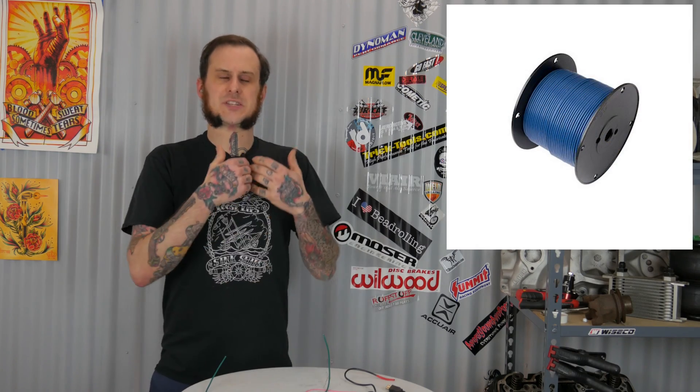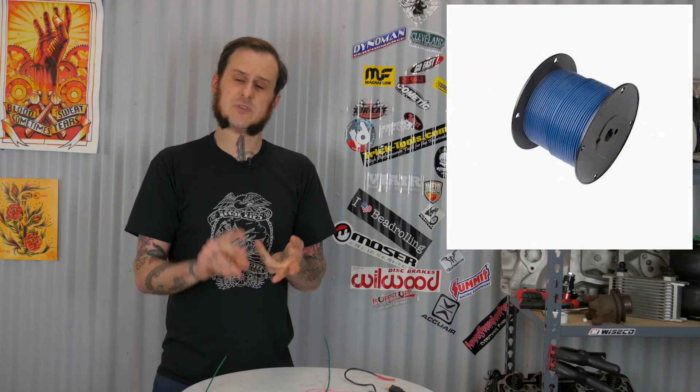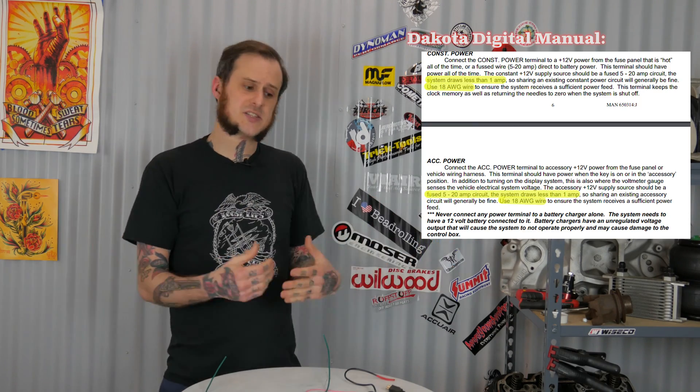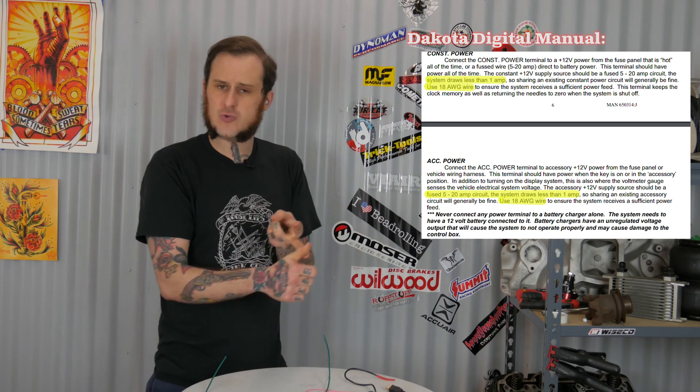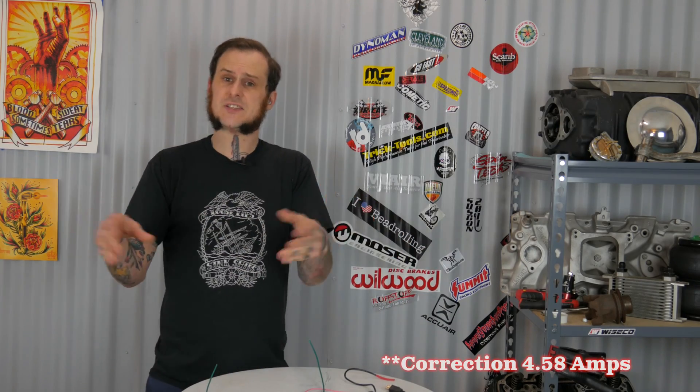So how do I actually pick the size wire I'm going to work with? The number one way I determine wire size is to check how much power that item is going to draw. I'll refer to the manual or instructions of a device to see if it lists the expected amperage, the fuse amperage, or the wattage. If they only provide wattage, you can determine amperage from wattage divided by voltage. For example, a 55-watt low-beam headlight divided by 12 volts gives 4.56 amps. With two headlights, you're pulling just over 9 amps total. So personally, when it comes to a headlight circuit, I aim for 12 gauge or a minimum of 14 gauge wire.